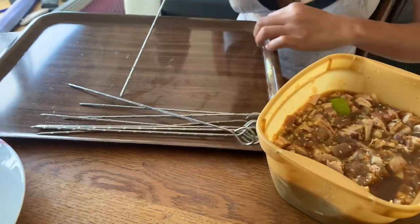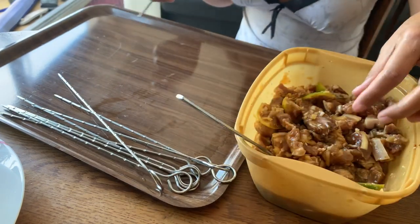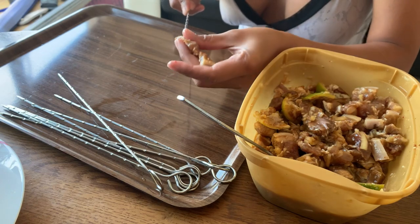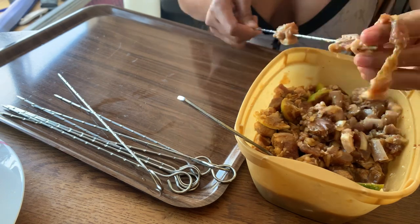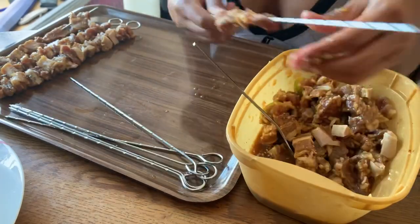This is the result after being marinated for 24 hours. I'm going to skewer this — the next process is to barbecue. And then the next will be the eating time, which is the fun thing to do.